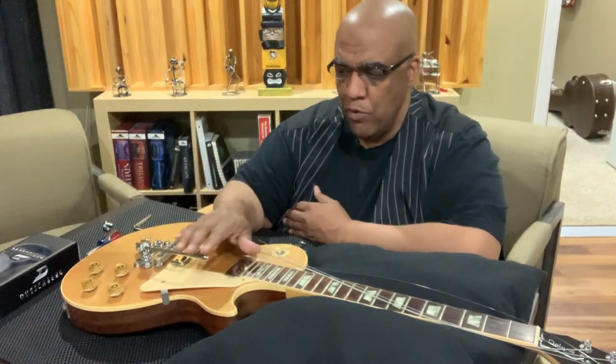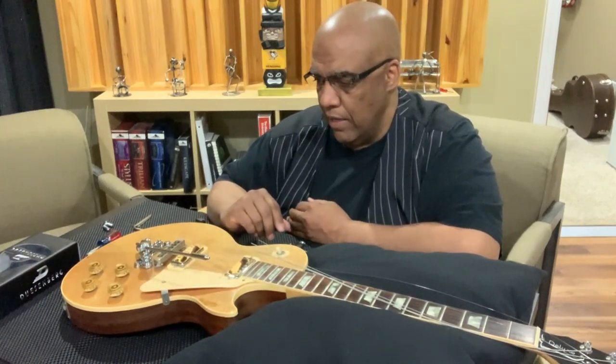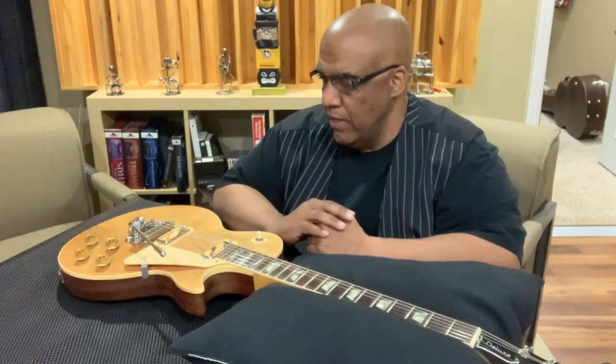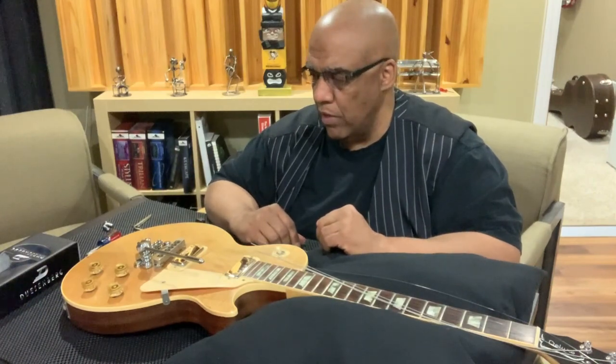The tremolo is super smooth, it just moves so well if you've ever played a Duesenberg, and it's pretty simple to install. I've had Stetsbar, I've tried Suhr Tremolos, and I've played some Gretsch and Bigsby stuff — I just returned them or sold them on Reverb or Craigslist. When I bought a Duesenberg I fell in love with the way the trem worked. So this is where we are right now, and I'm about to restring it and see what it does.